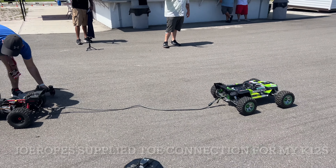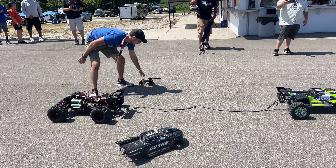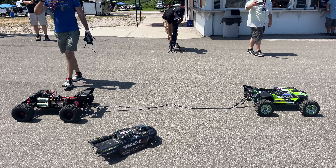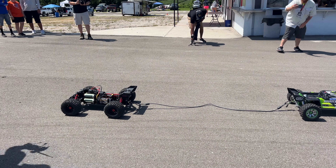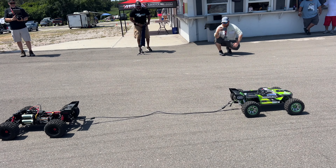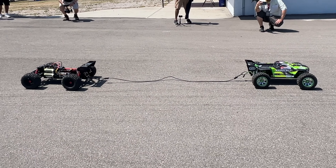Alright, they gotta be close in weight. Mine's got to be about 40 pounds. Yeah, yours is heavy. Alright, here we go.